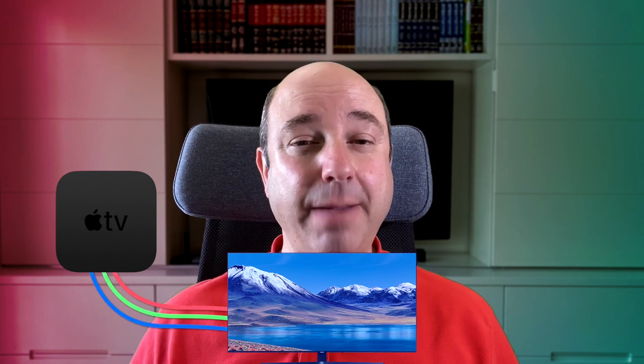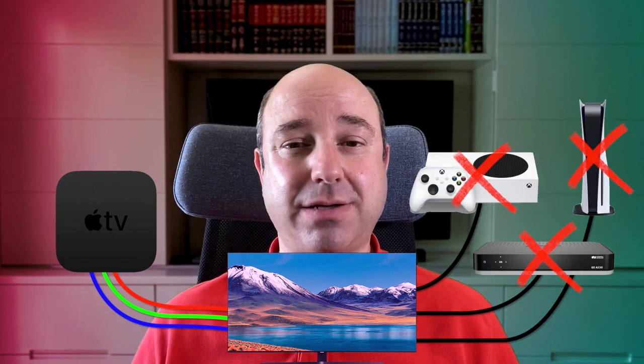One thing that's very important to understand: anything done here was done through the Apple TV only. Nothing was done to the TV itself. In other words, the Apple TV will now output slightly different colors to my TV. But anything else connected to my TV — like my cable box, Xbox, PlayStation, etc. — will not be affected by this color calibration.